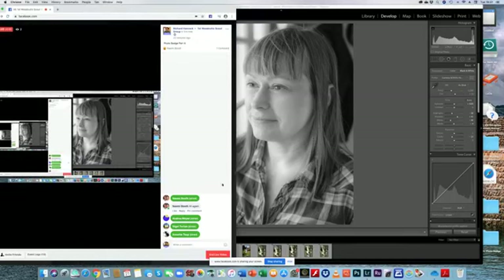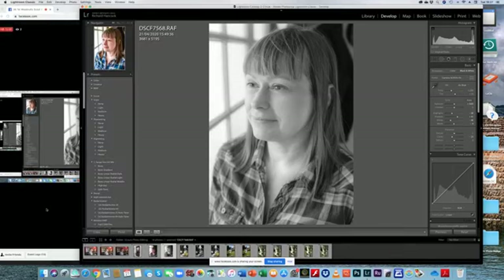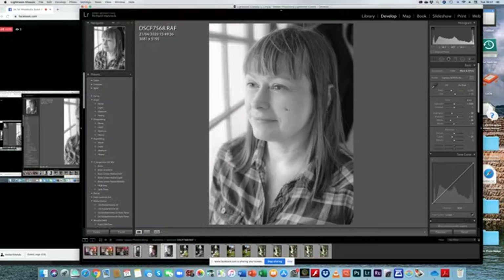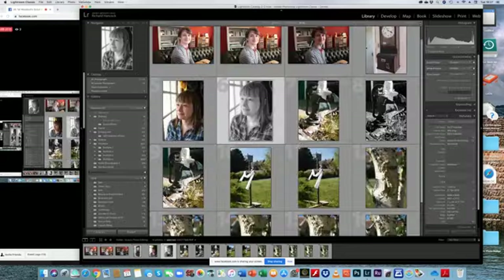There we go — that's a portrait done. Hi Nigel, hi there. That's Kate's portrait; I could do a few other things to get it better, but hopefully that gives you some idea of editing a portrait. Let's go back to the library.